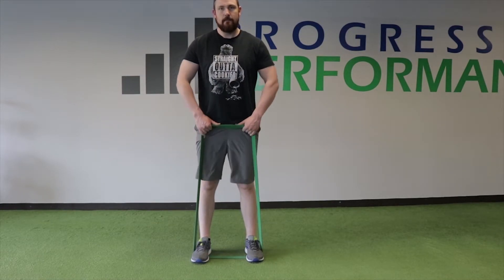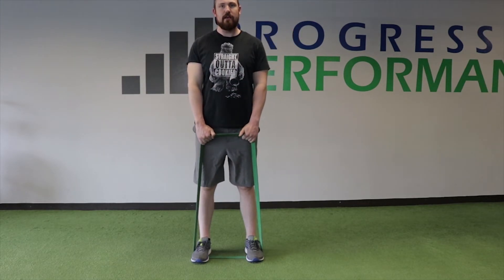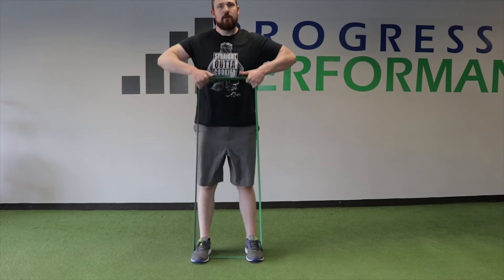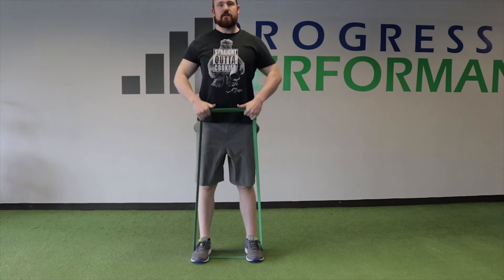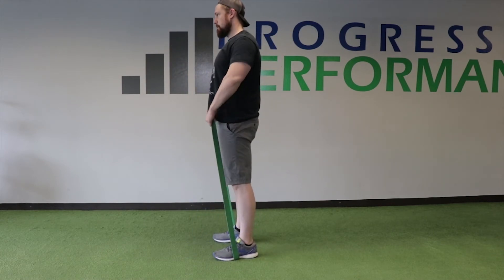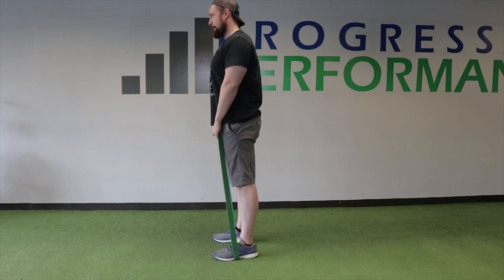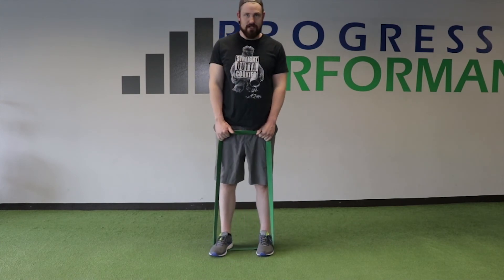We're going to pull this guy up right above what we call nipple line. You don't want to be pulling it up to your collarbone. Elbows are flaring out, chest is up nice and tall, squeezing that back together as you do it. And that's your shoulder exercise for your home workout — the upright row.